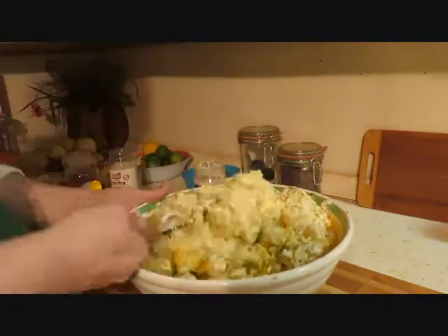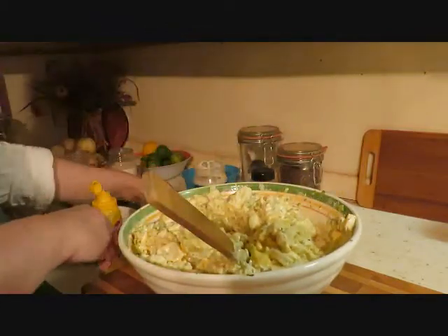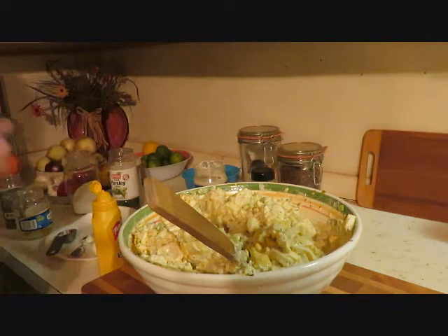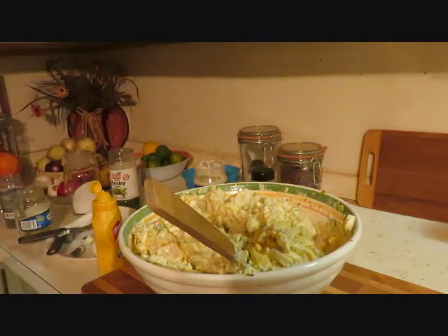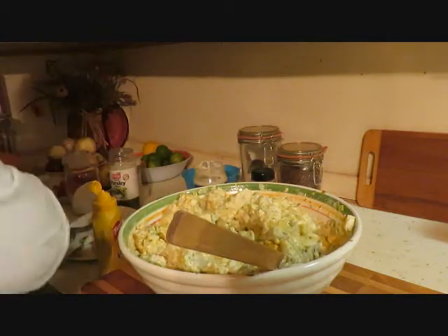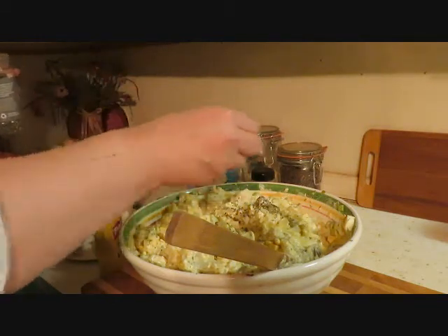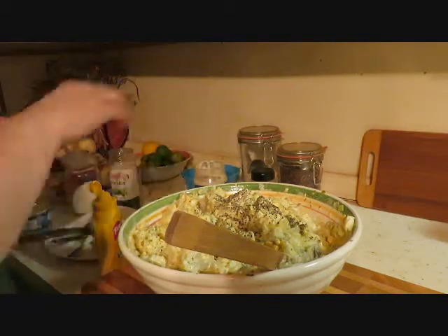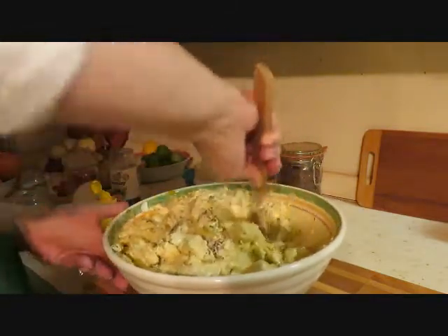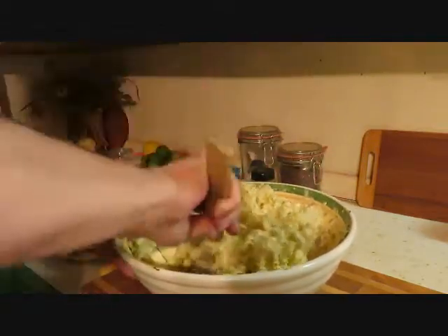We've got to get really down to the bottom and make sure we're getting everything completely covered. Let me taste it and see where we're at. Very good! It is a little salty, so just go with one and a half teaspoons. It definitely needs some more pepper — about another half a tablespoon. But it probably won't taste salty tomorrow; once it marinates and comes together it'll probably be fine.